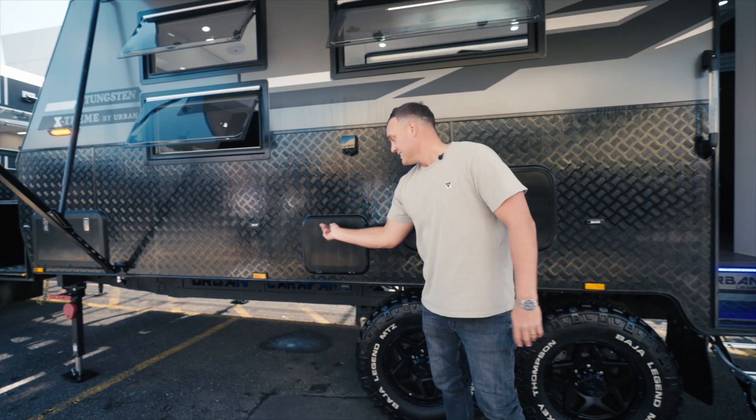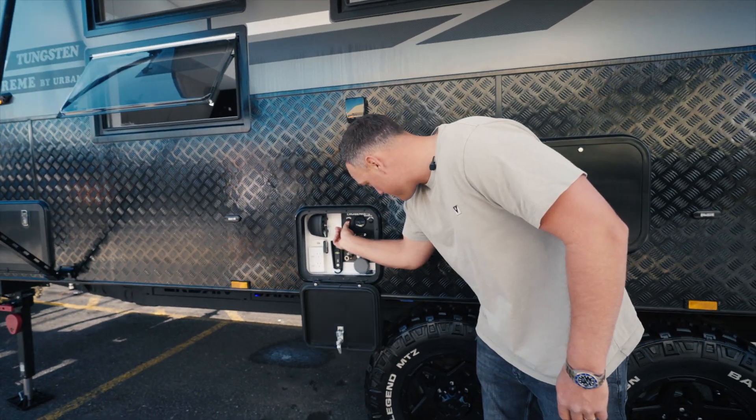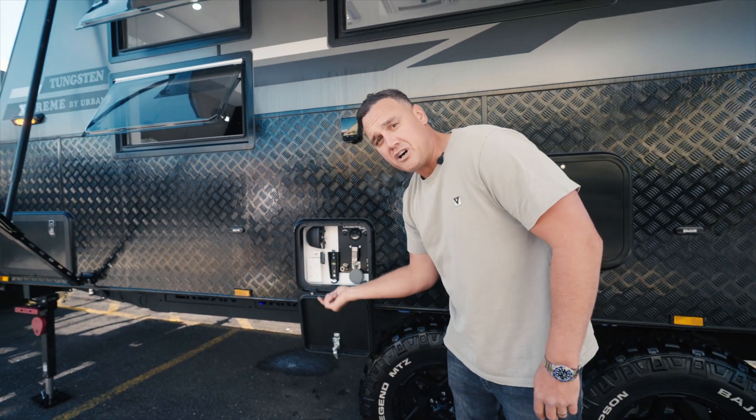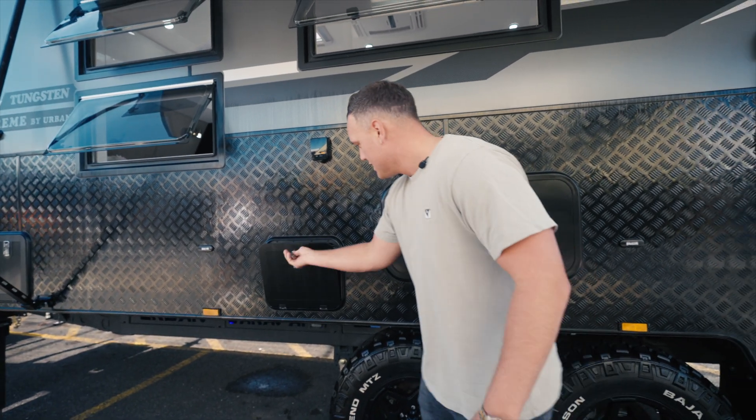And look at this — you've got your own set of airbags. Basically push that button, turn it on, adjust the height up and down, get it to the perfect level when you go on those uneven surfaces, get your van nice and level.